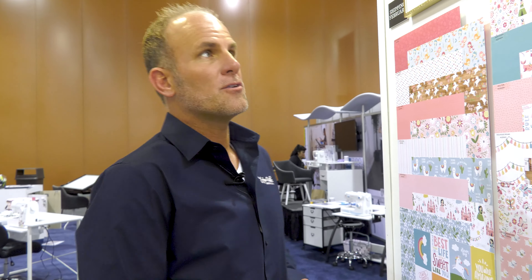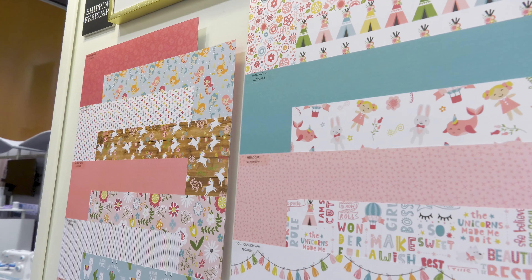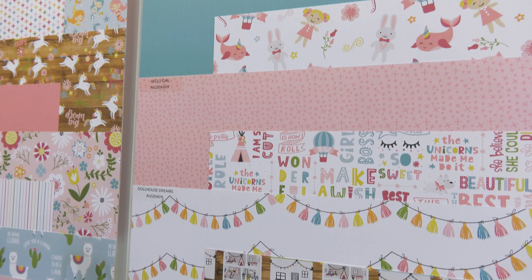Hello, this is Madison Parker. We're at the Echo Park booth. We're here to show you our new collection called All Girl. We have an All Girl and an All Boy line, and they complement each other.